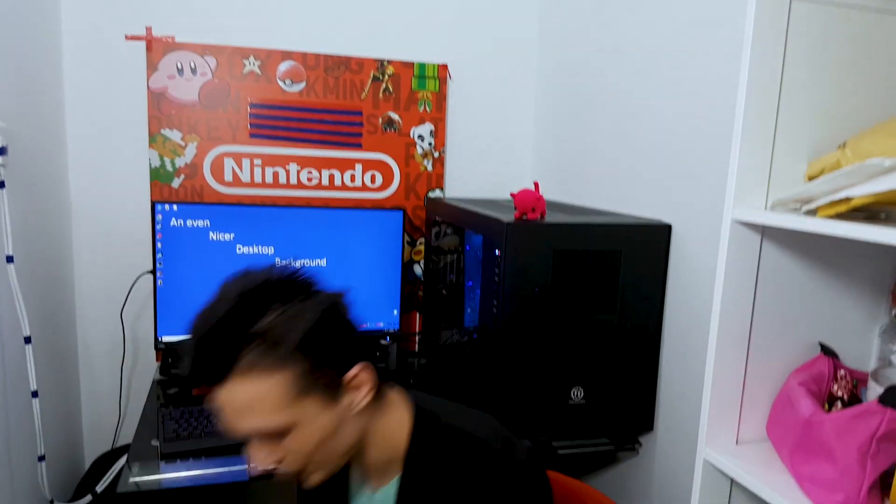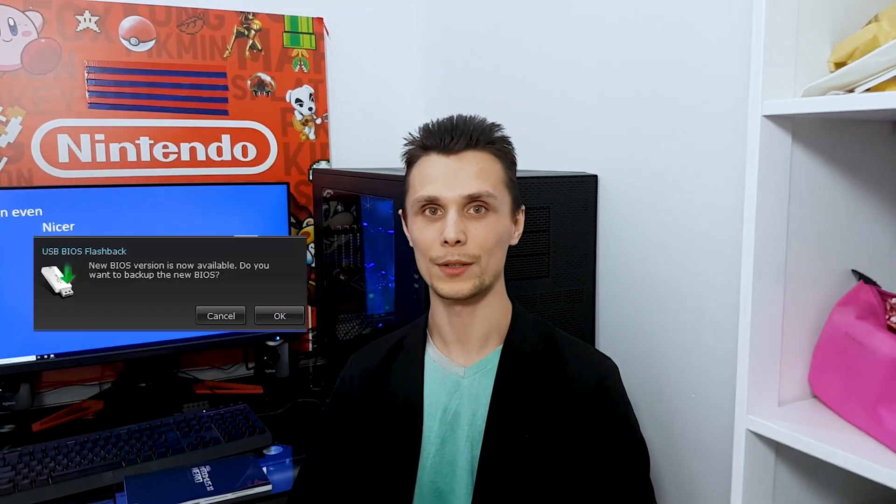This week I didn't have any idea what kind of video to make, but fortunately the video came to me. When I turned on the PC, an icon popped up on the screen to update the BIOS, and because I'm a good citizen I updated the BIOS in the old-fashioned way.